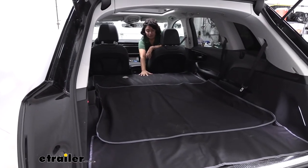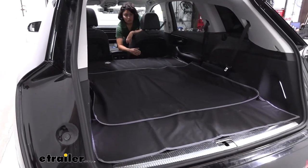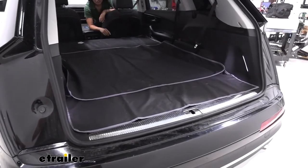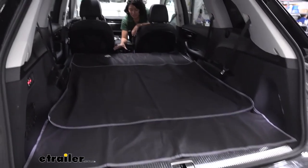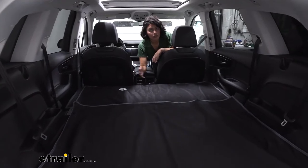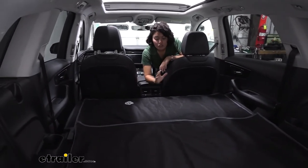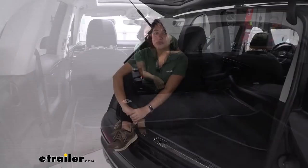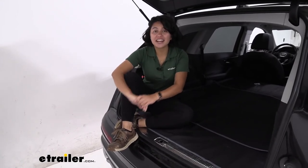What really impressed me was when I put down the middle row of seats — the cargo area protector perfectly covers that cargo area. The end stops perfectly short of where the hatch door needs to close, and the front covers the front area of our middle row of seats. So if you need to carry around larger cargo, maybe some large furniture, you can put this down and not have to worry about your cargo area being torn up.